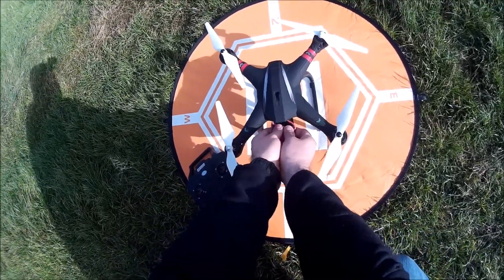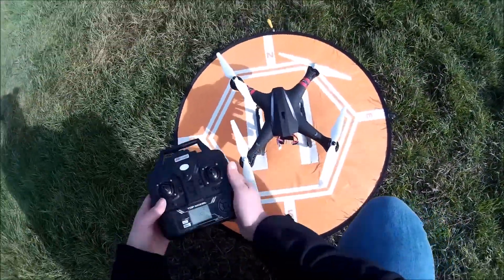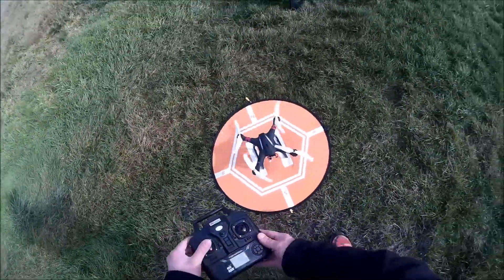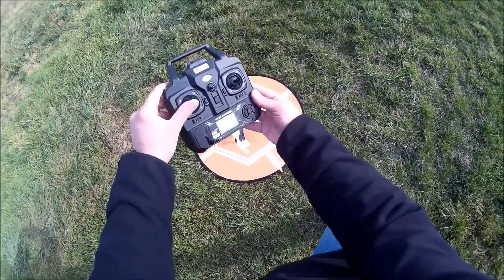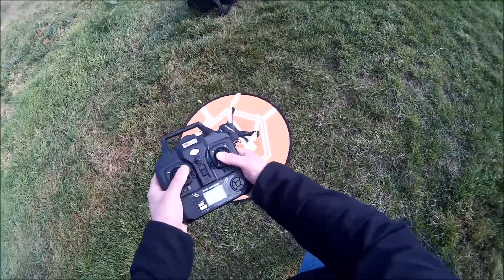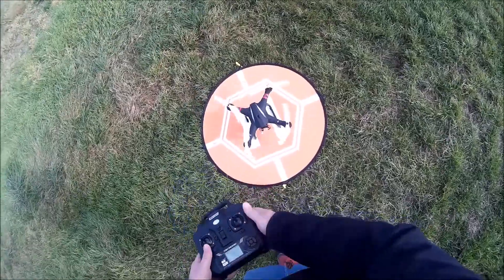I'll power it off now. You can turn it on again, but you cannot launch — it doesn't care what you're doing. And sometimes you can't even stop the rotors anymore, as I'm experiencing right now, so I have to be a bit careful.